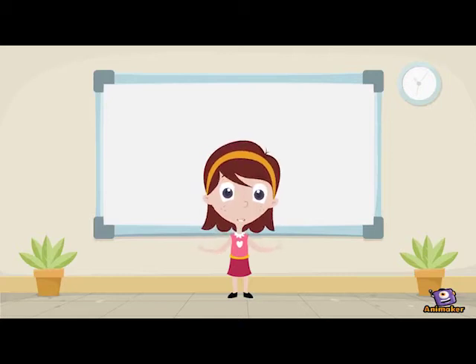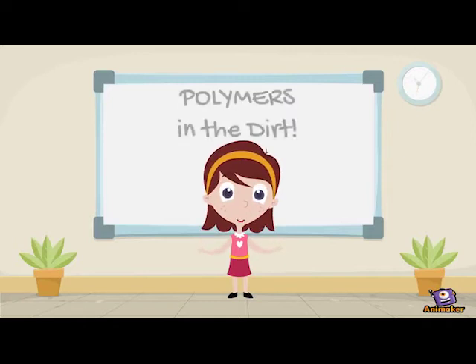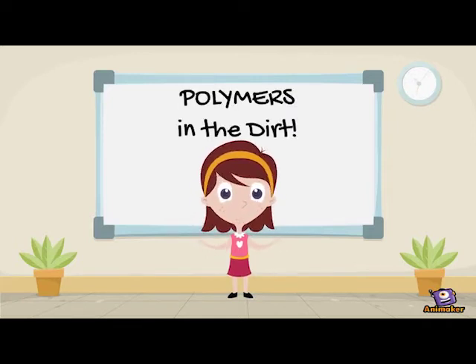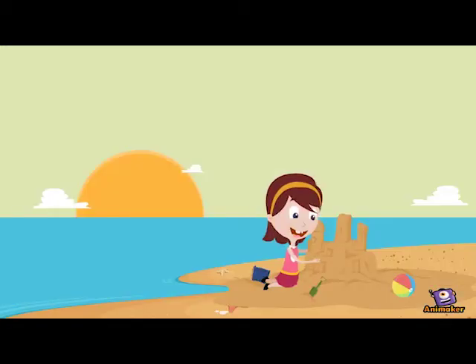Hi, I'm Polly and welcome to the often confusing but innovative world of polymers in the dirt. In this short video, we are going to be taking a look at polymer types for use in the soil stabilization industry.